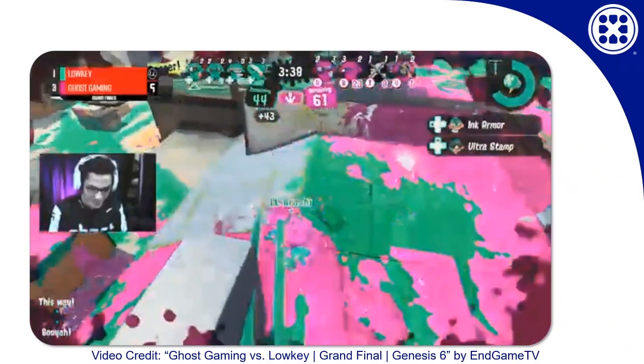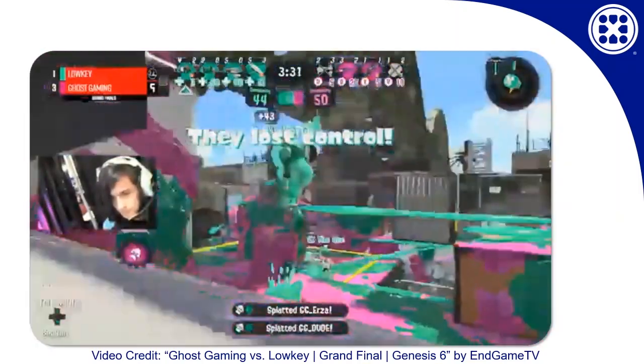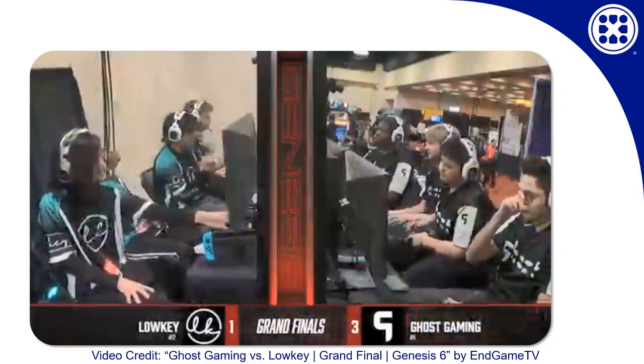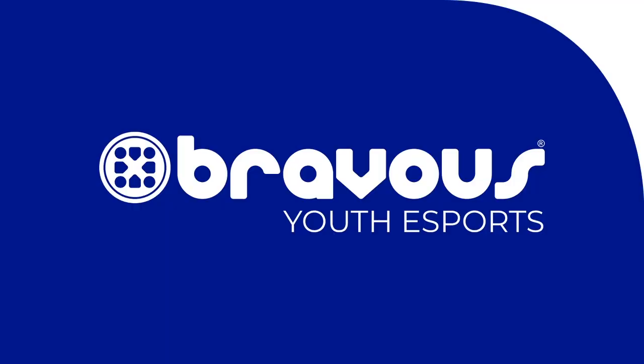If you want some more videos to study, check out a player who goes by the tag Arashi. He's a player for Low-Key Esports, one of the best teams in North America. Arashi is so good at the hammer that his hammer has its own Twitter account, which statistically speaking probably has more followers than you do. For more content in Splatoon 2, Smash Ultimate, and more, give Bravis a follow, and maybe even check out one of our Youth Leagues, where we teach the skills and mindset you need to really dig into Splatoon 2 and other competitive esports.